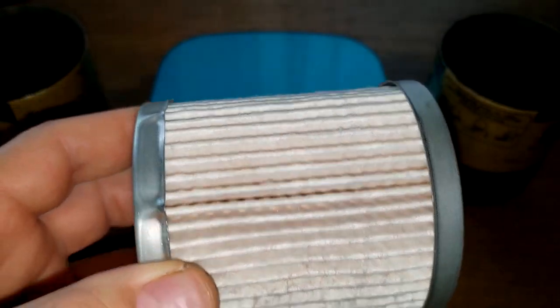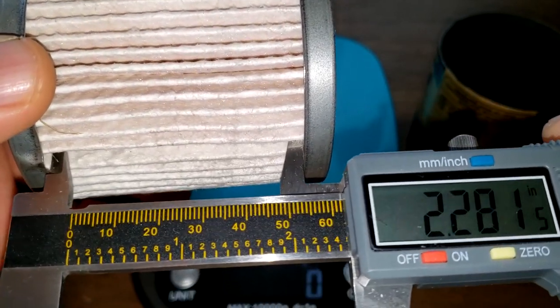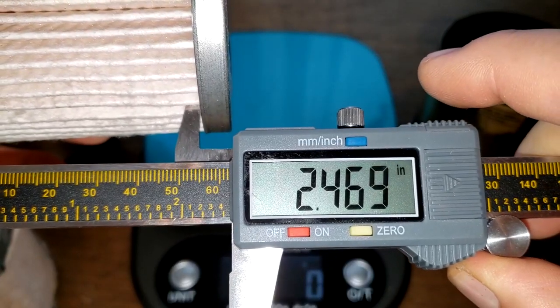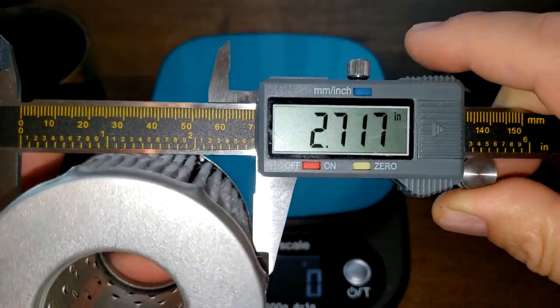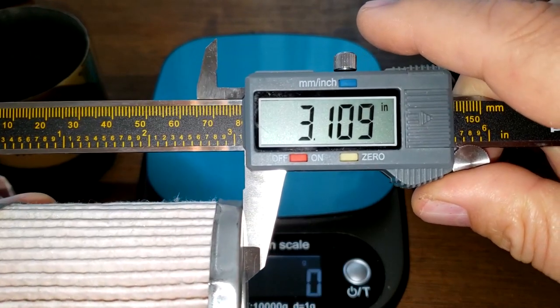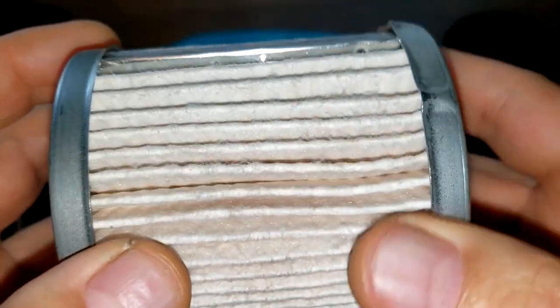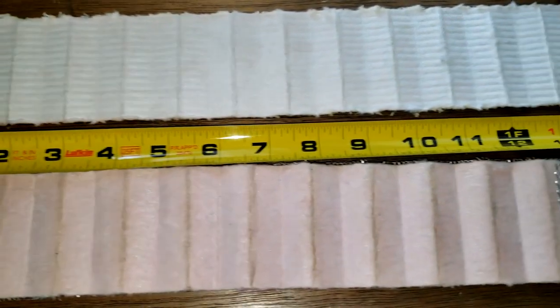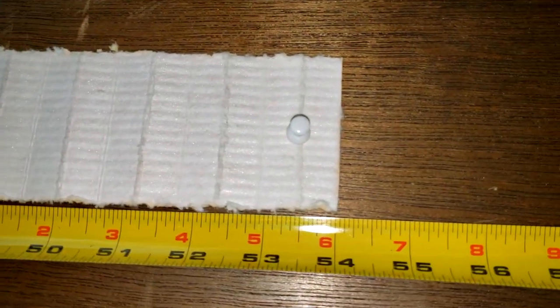Getting measurements on the filter media — the width is 2.46 inches, 2.70 inches the other way, and the overall length is 3.10 inches. Stretching them out: the old Fram Ultra is 36 inches long and the new Fram Ultra is 54 inches long.